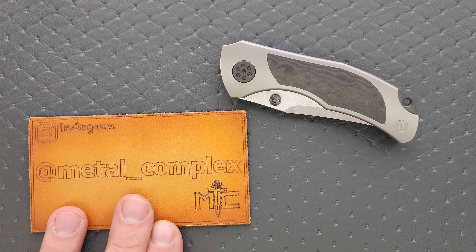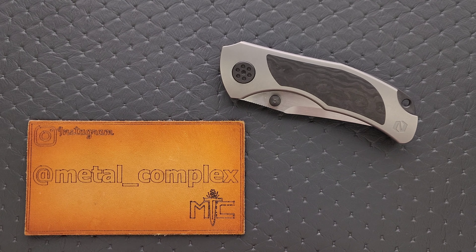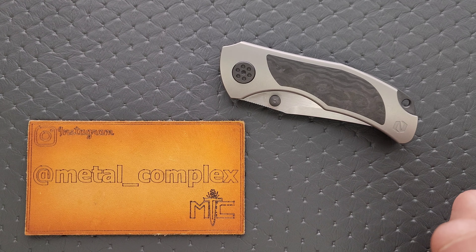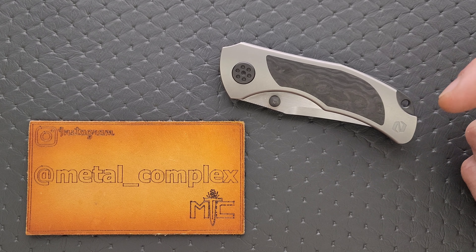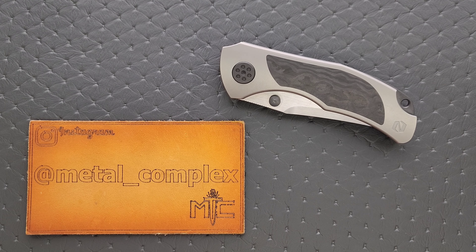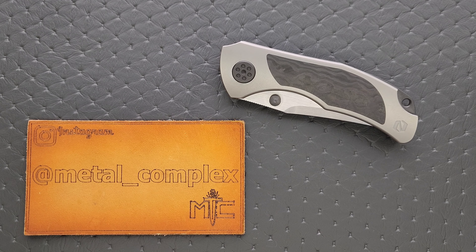That's going to be pretty much it for today. Thanks again to Null Knives and Brandon Corbin for supplying this knife for review. Please make sure to follow me on Instagram at Metal underscore Complex. If you enjoyed this video, leave a like. If you'd like to check out my other content, I have lots of videos of knives that are either expensive or inexpensive that I do or don't like. If you enjoy all my content, go ahead and click on that Metal Complex logo and subscribe — there's definitely more coming. Thanks again for watching, everybody, and have a great day.